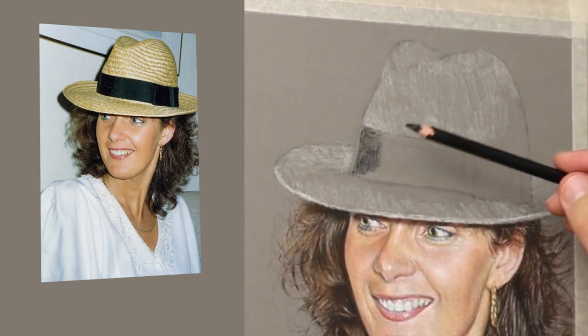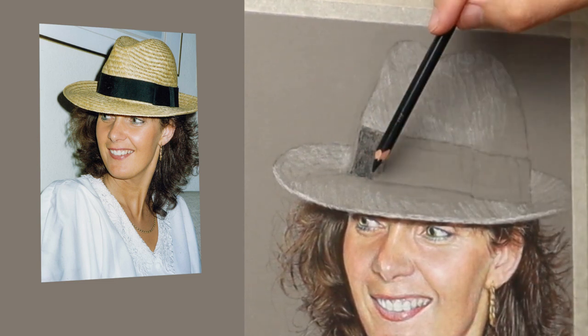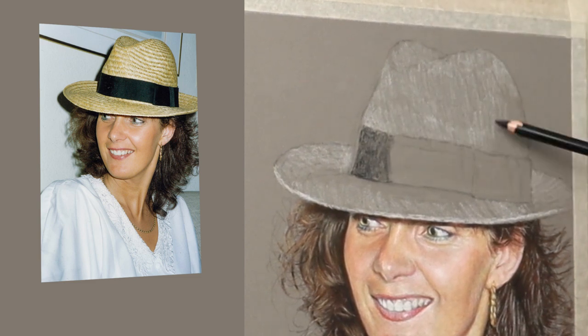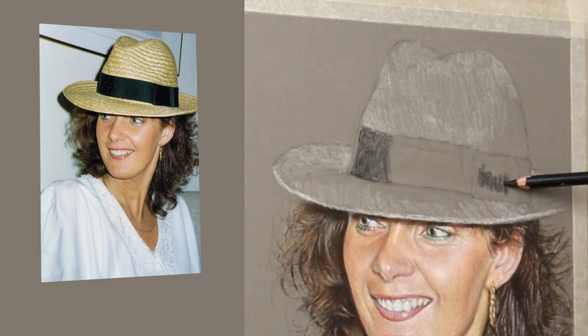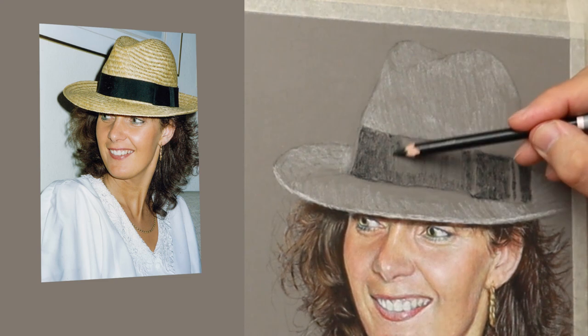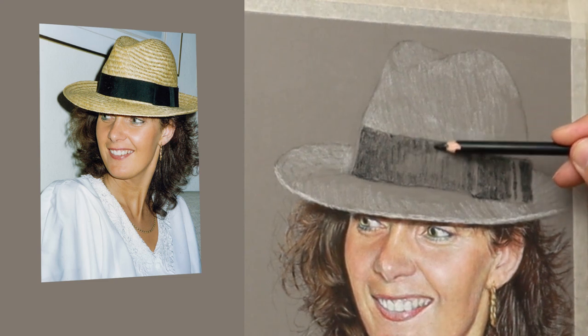Just getting the shapes right — this is the underdrawing, so it's just a matter of getting everything in the right place. Using the Carbothella black, very lightly to start with, just to get an idea of the position of it. You don't want to go too heavy to start with. It's all about getting things in the correct place, because I've done this freehand.